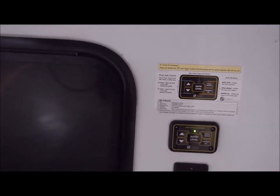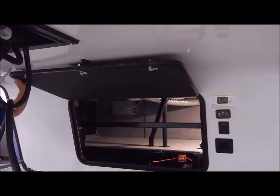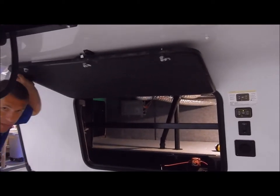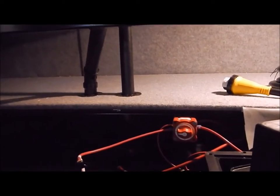You'll also have your front storage compartment here along with one on each side that you can access. There is also a battery shutoff switch right inside here.